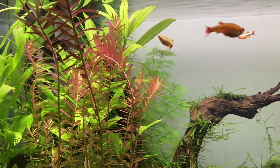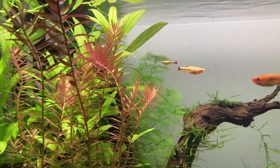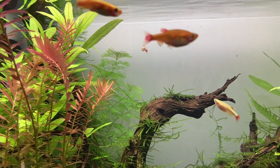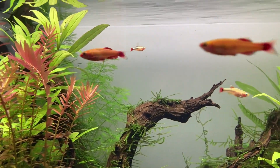If this basket technique doesn't yield results I'm going to throw in the towel, at least for now. I obviously don't have the breeding equivalent of a green thumb. I'll see you in the next video.